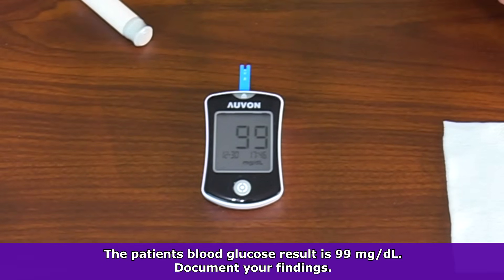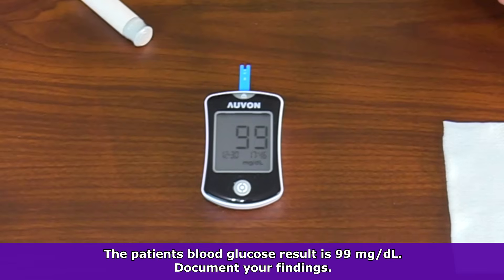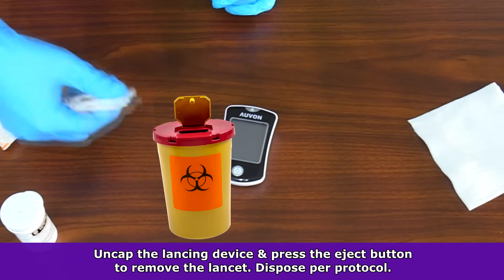Here our patient's blood glucose is 99 milligrams per deciliter. We want to note this result for documentation purposes. Then we're going to discard the strip, uncap the lancing device, and use the safety button to eject the lancet.